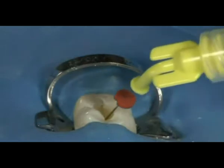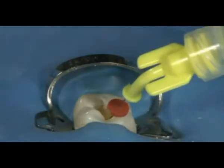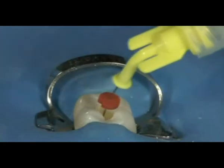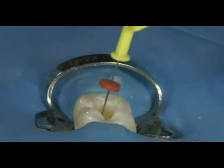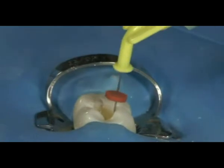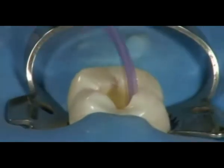Fill the canal with the liquid EDTA 18% and allow this to soak for 30 to 60 seconds. Where chloracid is ideal for removing organic matter from the canal, liquid EDTA will break down inorganic matter, such as the smear layer, and expose the dentinal tubules. Evacuate the canal.